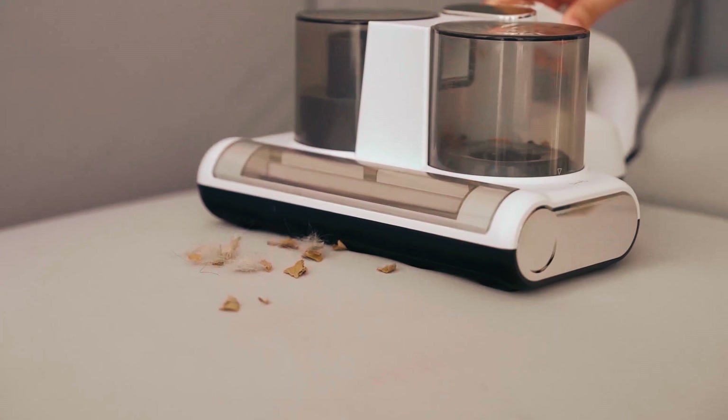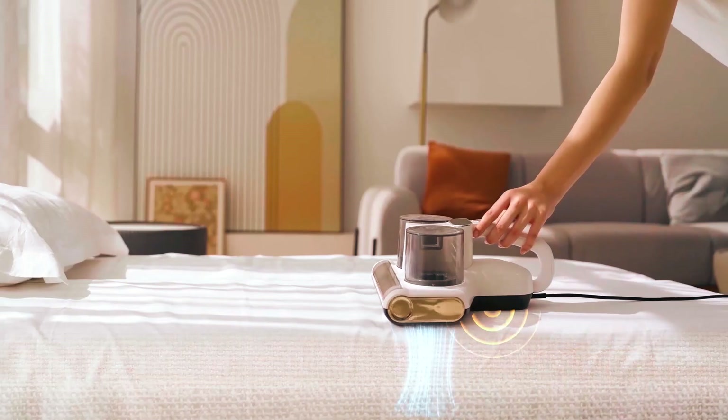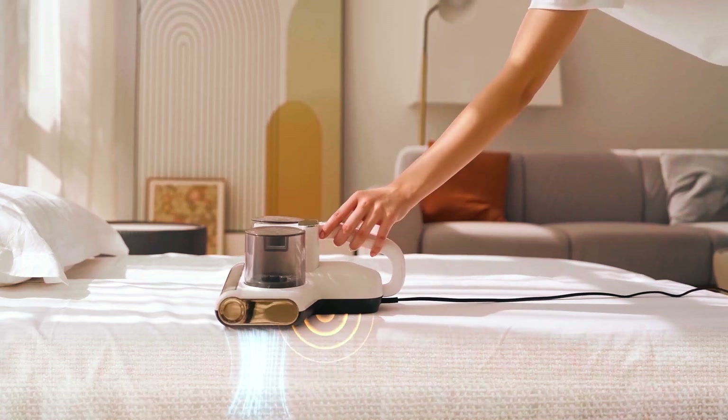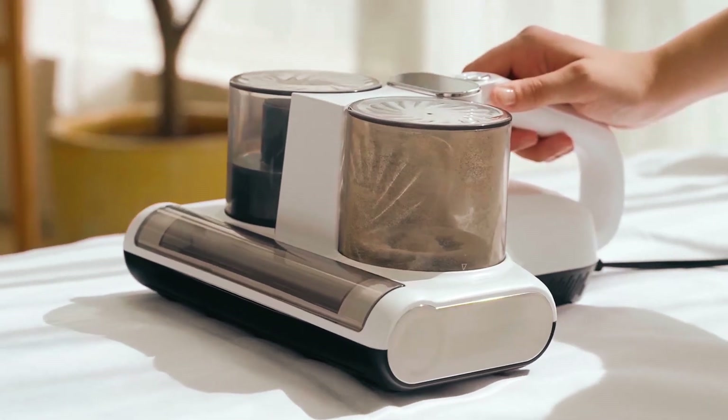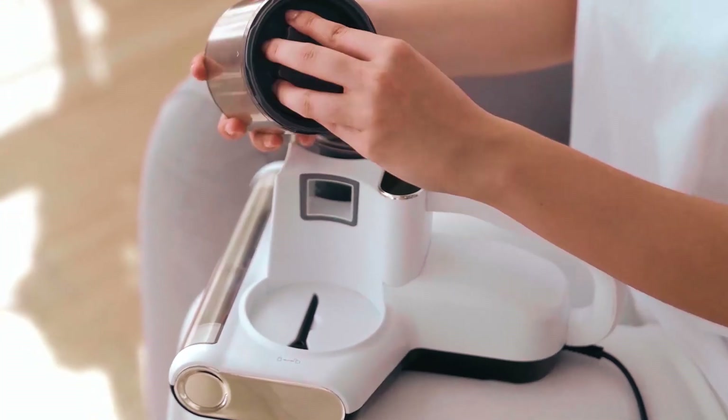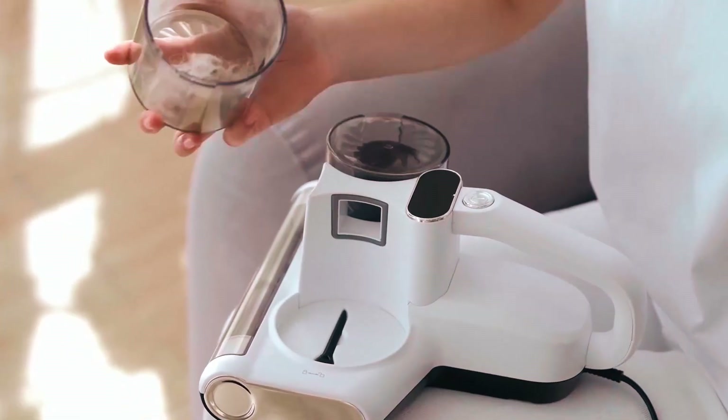The intelligent dust sensor, weighing just 3.8 pounds, and a 13-foot power cable make it effortless to clean mattresses, carpets, and fabrics. Crafted for longevity, this JPHYLL mattress vacuum cleaner offers a reliable solution with a one-year limited warranty.